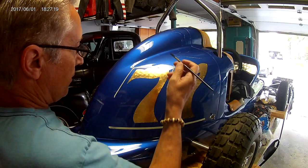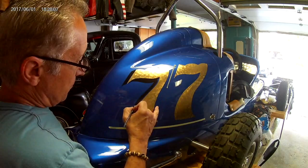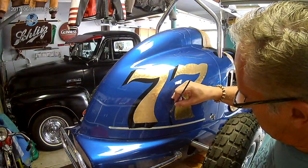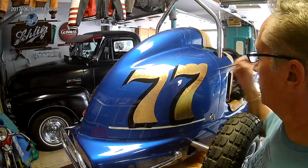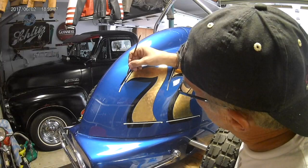All right, now I'm going to outline and shadow these numbers — put a shadow on one side, and then after that we'll outline just a little bit. Here we are the next day; everything's dried up a little bit. I'm going to throw an outline on this — I chose a light blue.